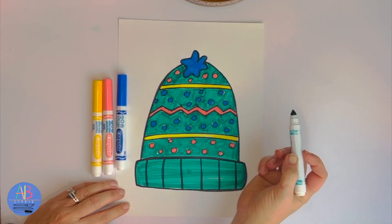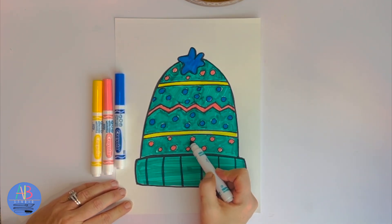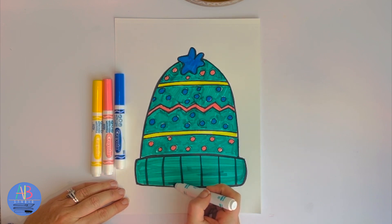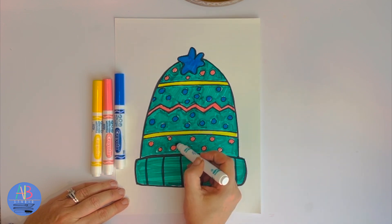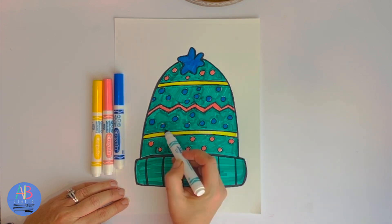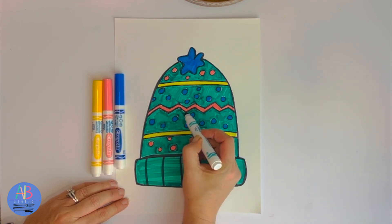I think I am done. I know there's a lot of polka dots. If you saw, I kind of went around the polka dots and then tried to fill in the area. It was kind of difficult not trying to get inside the polka dots or leave too much white space. So think about that before you draw a bunch of polka dots.